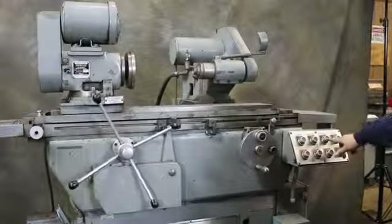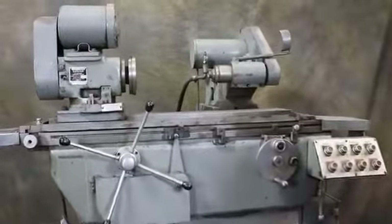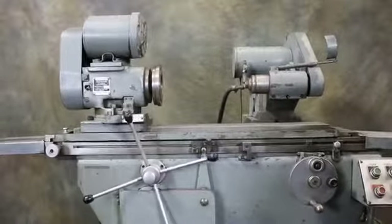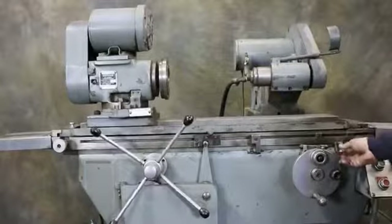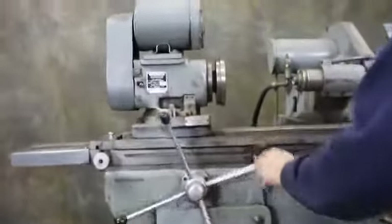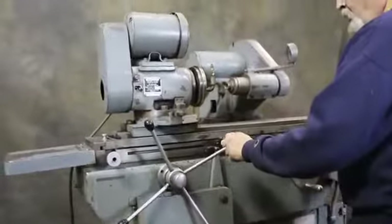The grinding spindle — and we also have a reciprocating feature on this machine — where we can come down to our work area here.